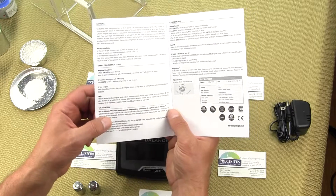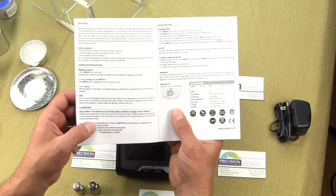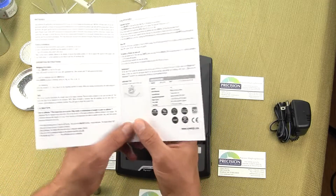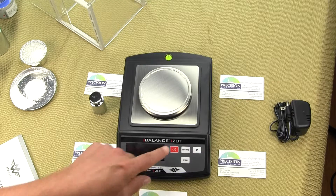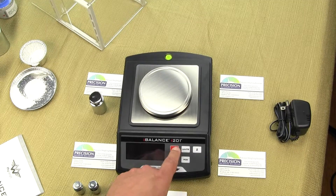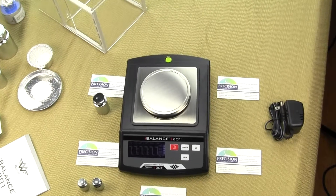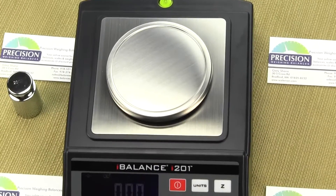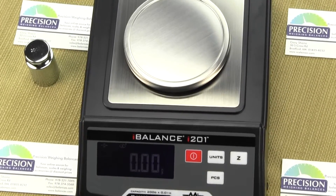We're going to go through many of these steps in this video. To power up the scale, simply press the red button. You can see the scale goes through a power-up sequence and then goes to zero. And we're all set.